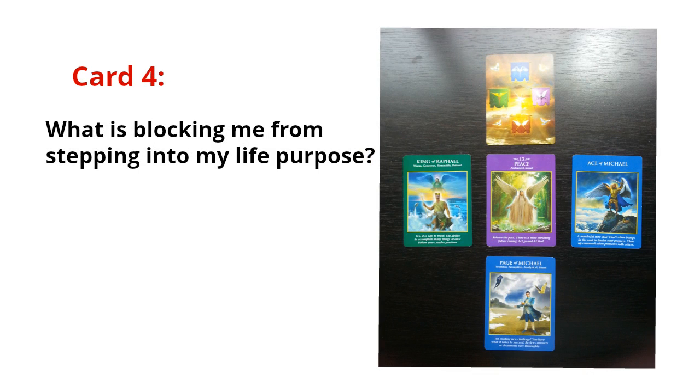Card four — the question is: 'What's blocking me from stepping into my life purpose?' Often it's the small things in life — attitudes or belief systems — that block us from receiving our good. This card, the King of Raphael, shows a king who looks like Neptune sitting on a rock in the ocean surrounded by abundant sea life, with Archangel Raphael overlooking and shielding him. When I look at this card, I'm moved to read its description: 'It's safe to trust; the ability to accomplish many things at once.'